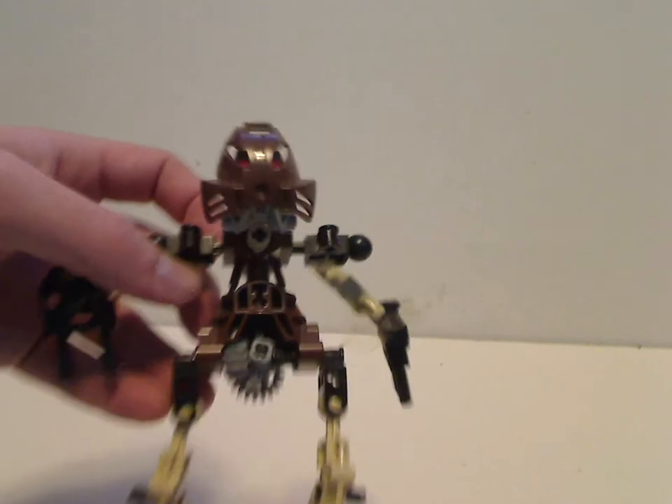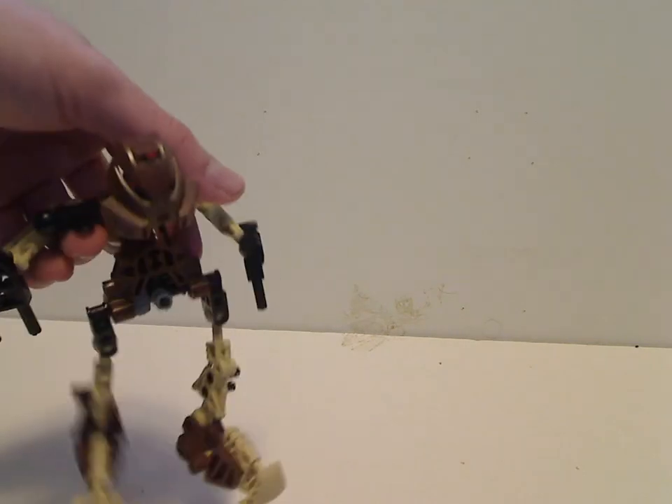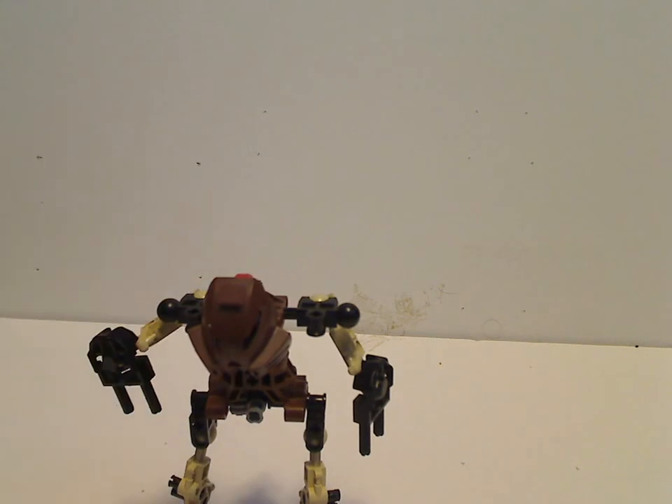What's quite unique about him is that his torso is somewhat upside down compared to the other Toa, so that you can have a unique kicking pose. And if you wonder what the little pins on the sides are for, it's so you can build one of the Toa Kaita, obviously.